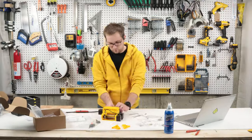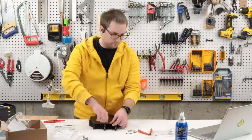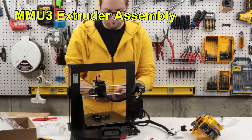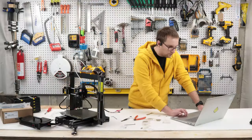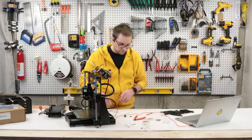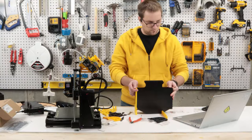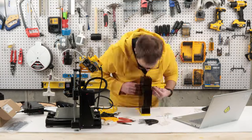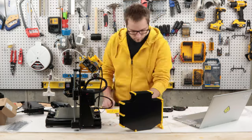That included disassembling the MMU2 for parts reuse, disassembling the buffer assembly for parts reuse, then assembling the MMU3 and upgrading the overall extruder assembly. You'll also need to flash new firmware to the MMU3. The buffer assembly is upgraded as well as the unit — and the buffer assembly improvements are really good.